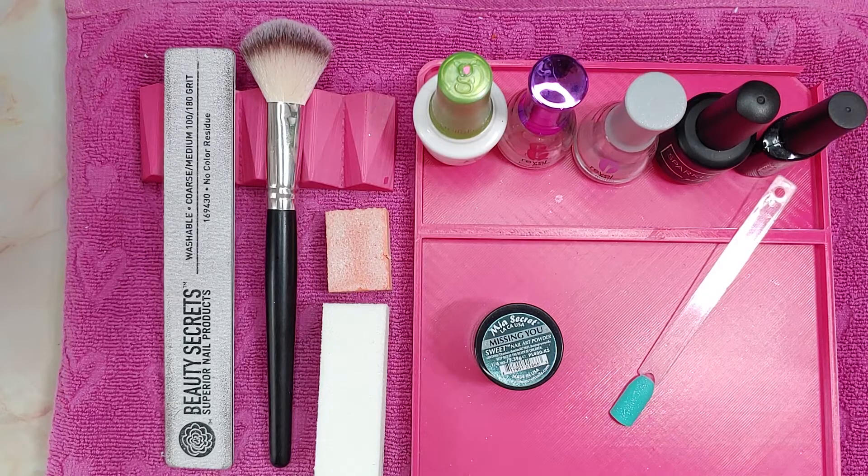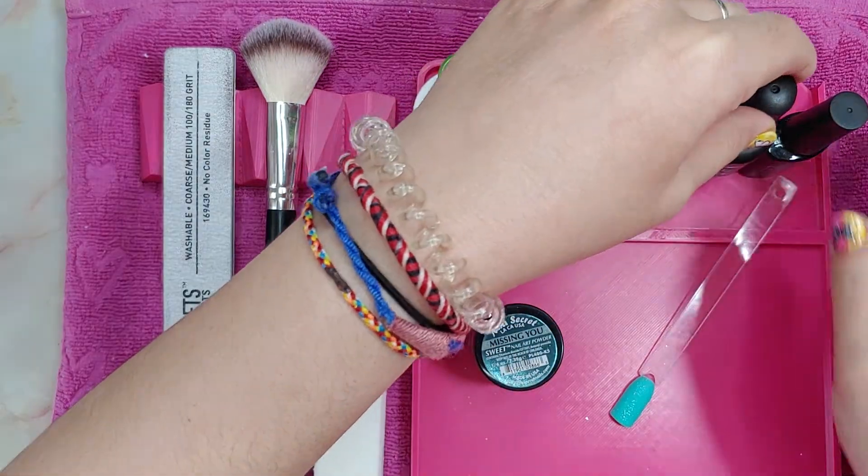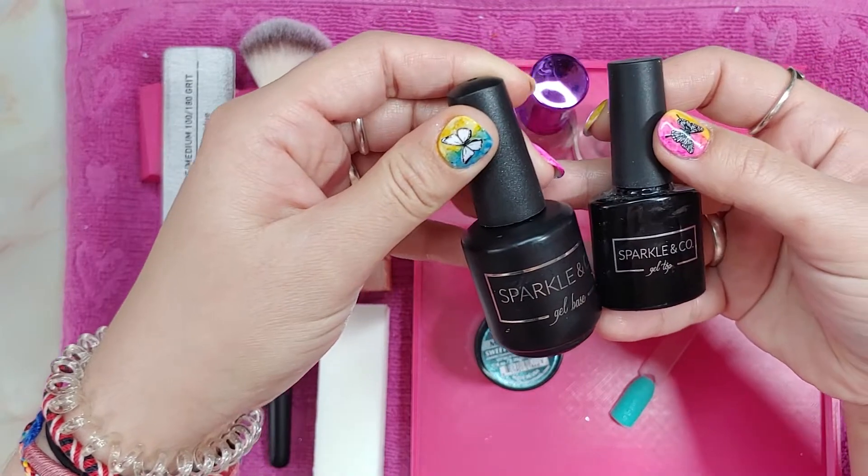Today's just going to be a short quick video. I'm going to show you how you can use gel products in place of step three, or finish gel, or top coat — whatever the last product of your dip powder system usually is. That's the one that usually can get more gooey and contaminated. So I started using gel base, gel top coat, and a lamp in place of all of those.